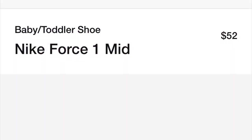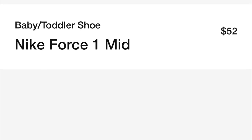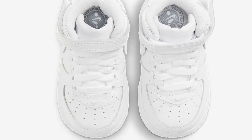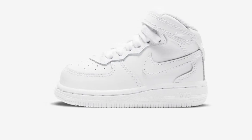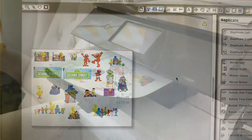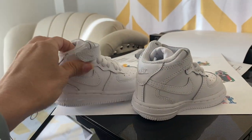Today I'm going to be customizing these Nike Air Force One Mids for my nephew — he's seven months old. This is how they look online so you really can't tell if they're big or small. They look tiny but you can't tell. I went ahead and got my images on Google, put them into my Silhouette Cameo program, and printed them off on regular paper.